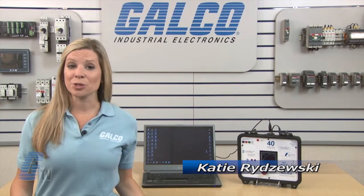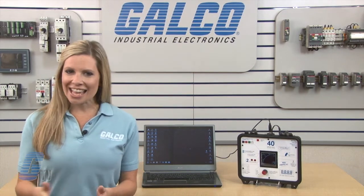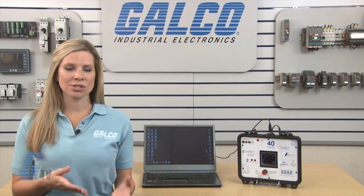Welcome to G-TV! Today I will be showing you TrueMeter's APM Series Panel Meter and how to set it up with TrueMeter's APM software.